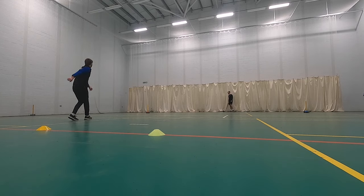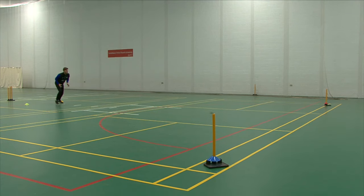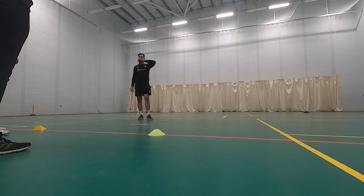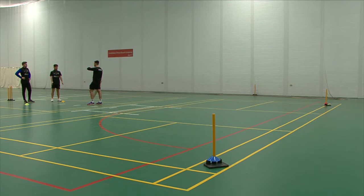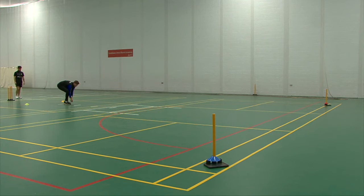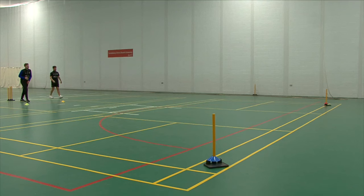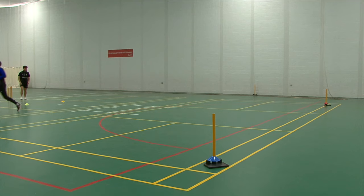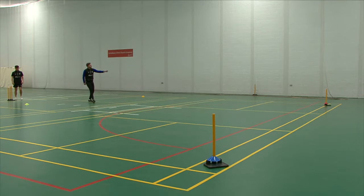Red. Blue. Just a slight change this time — I'm going to add myself in it as well. If I shout 'me', throw a flat one to me. Blue, bowler's end. Red, keeper's end. Then me. Blue. Me. Good arm. Red. Easy.